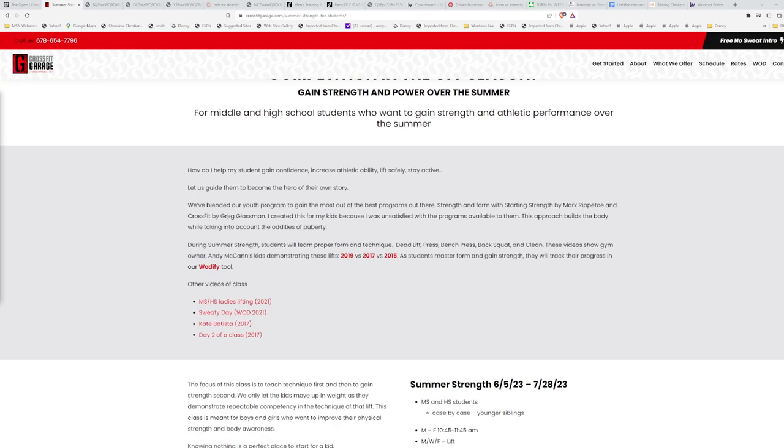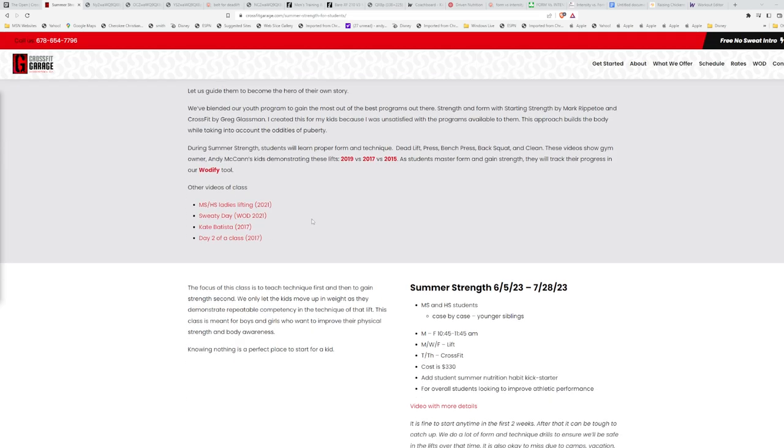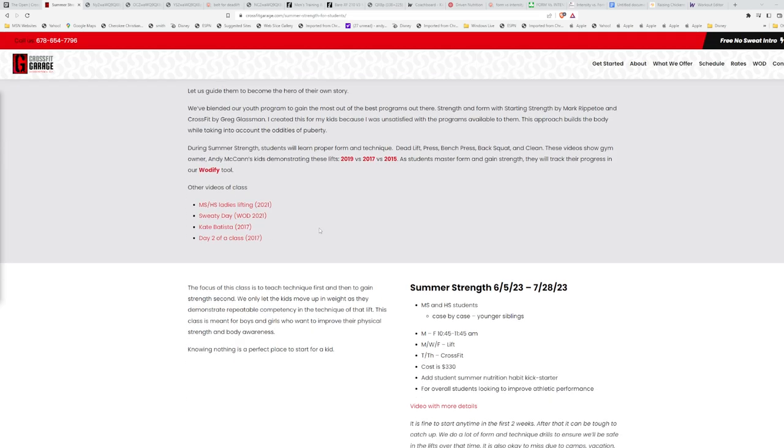You can see the details on the screen. Go to crossfitgarage.com, find what we offer, and then summer strength for students. Basically it's for middle school and high school students. We teach them how to lift and get sweaty. Typically we don't let middle schoolers into our normal CrossFit classes, but we waive that if they've been through the summer strength program. It starts June 5th and runs through July 28th.